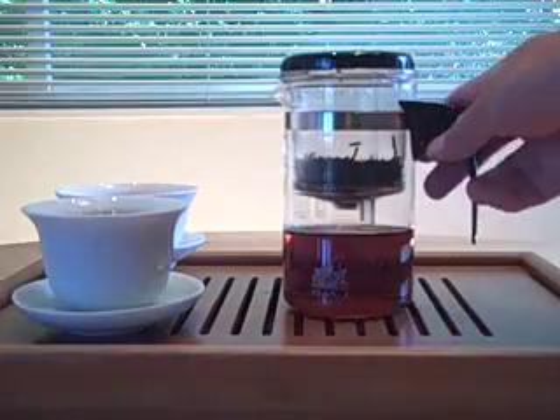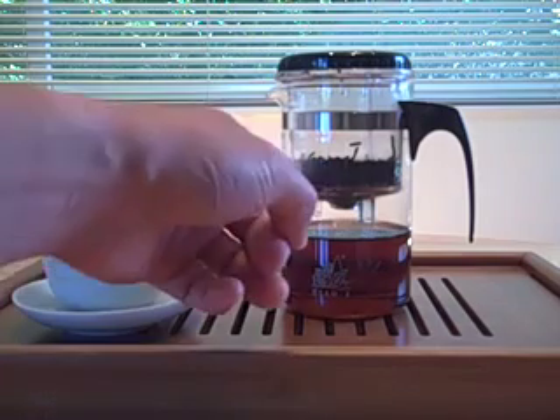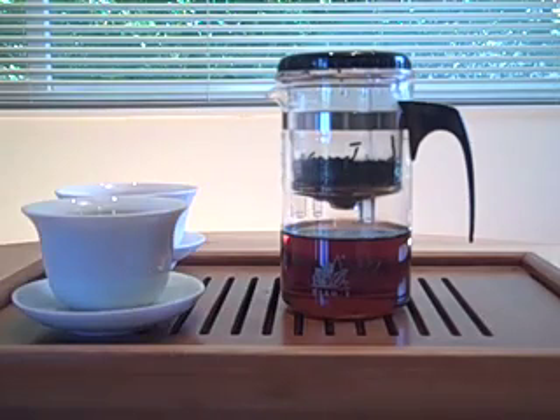This pot is manufactured in Taiwan by the family of the Oolong tea farmer that invented the pot, so quality control is high. The glass is Pyrex quality glass. The inner cup polycarbonate is imported from Dow Chemical and Teijin of Japan, and it's regularly tested for bisphenol leaching. There's absolutely no leaching detected.